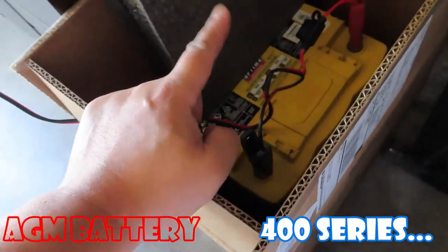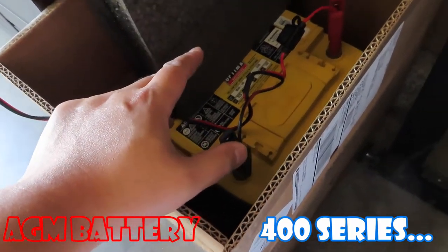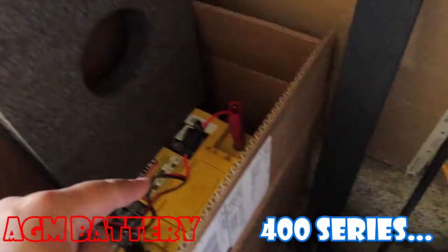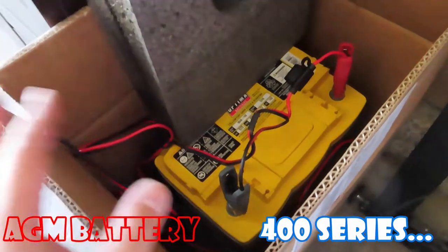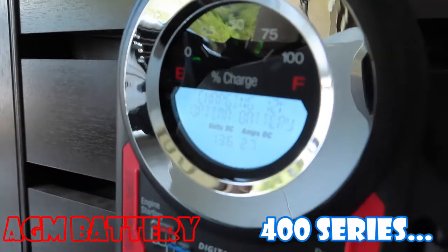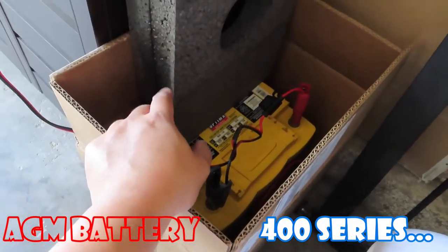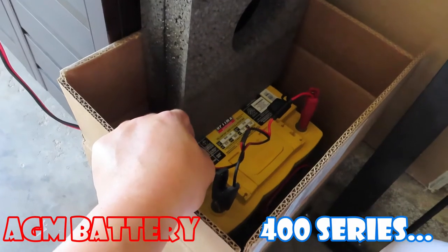Another option is I'll just keep it — even if it doesn't hold a full charge, if it holds 12 volts, in case any car is dead I can use this battery to jumpstart that car. More like a mobile jumpstart thing using this battery. Hopefully it holds, but even fully charged it might only last a couple of seconds to jumpstart another battery.